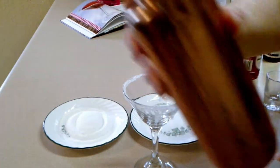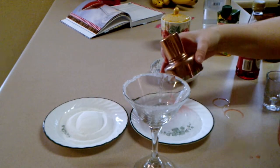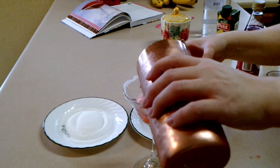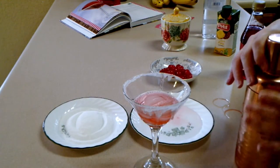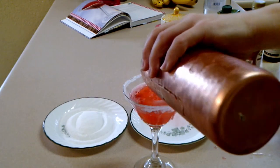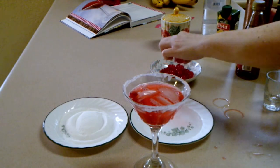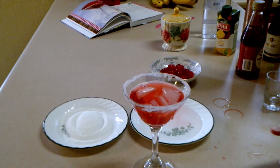This is where I messed up a little bit. Instead of opening the strainer portion of my shaker, I actually opened up the whole thing and got a couple of ice cubes in my drink. So it's not exactly how it was supposed to look, but I still think it looks pretty and it worked out. And of course, garnish with a cherry.